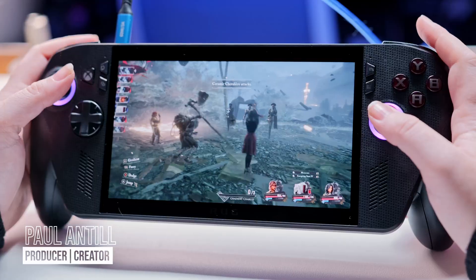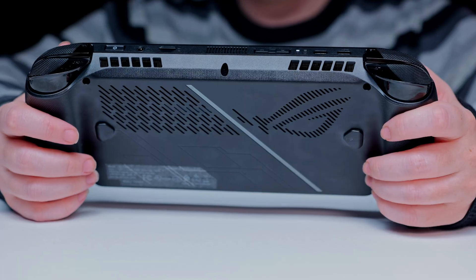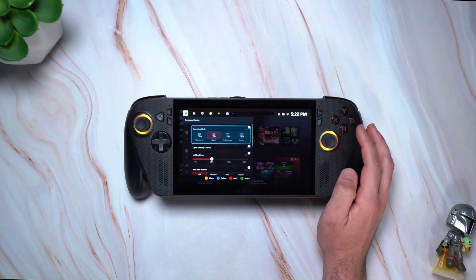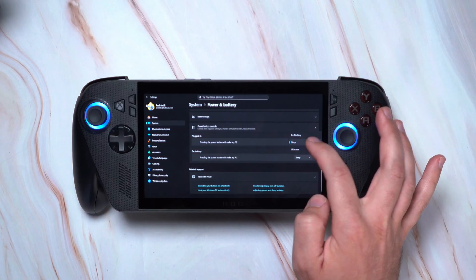The Xbox ROG Ally X is one of the hottest gaming handhelds you can buy right now. So if you're considering picking one up or you just got one, in this episode of Setup Essentials, I'm taking you through all the new hardware and software upgrades and some really important gaming features and settings that you'll want to know to get the most out of your new device.